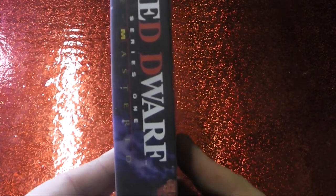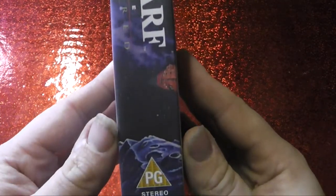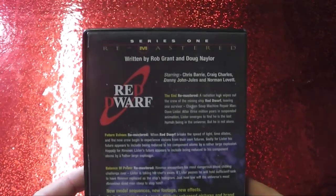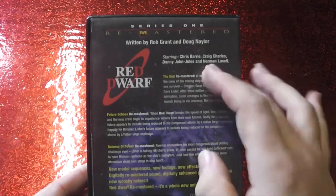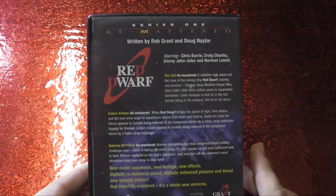Marking episode numbers, this wonderful branding. And on the rear, of course, information as always — our wonderful cast, our episodes: The End, Future Echoes, and Bands of Power.